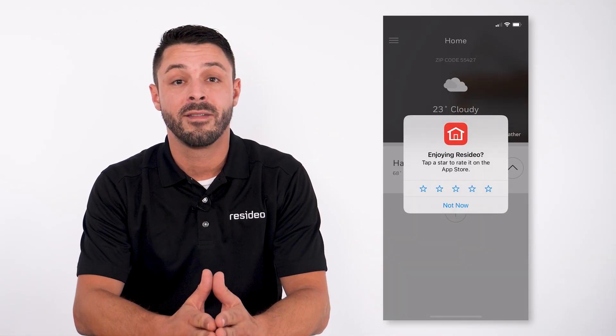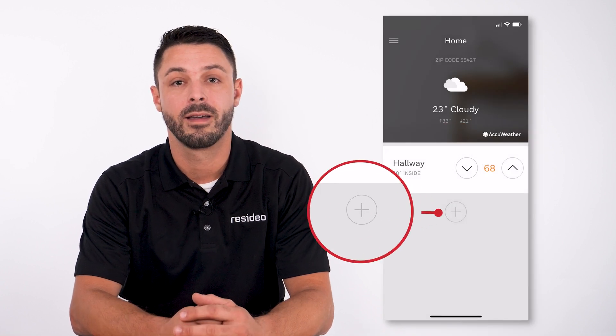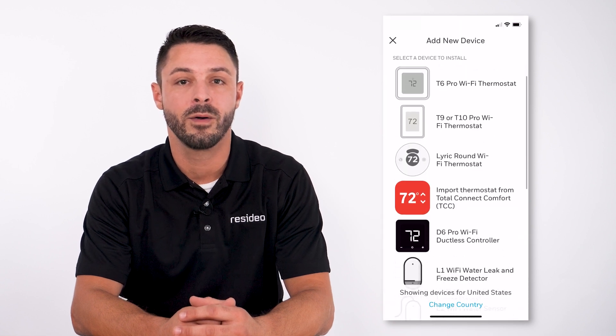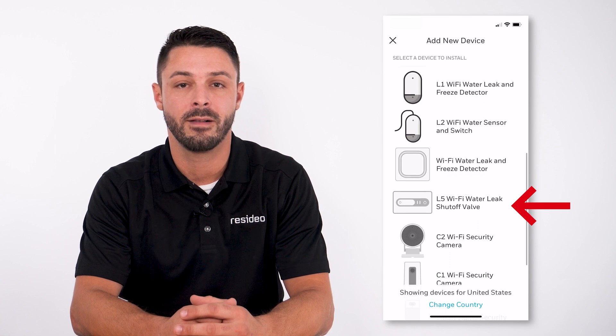Open the app on the phone. Here you will see that we have another device set up, the T10 Plus thermostat. Click the add new device button. Scroll to find the L5 Wi-Fi water leak shutoff valve. Tap on the L5.